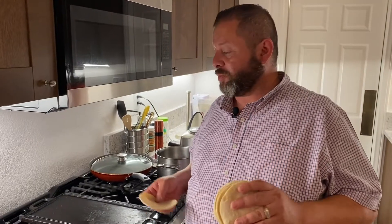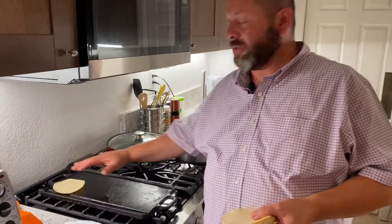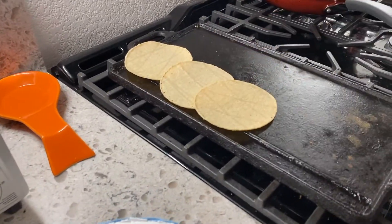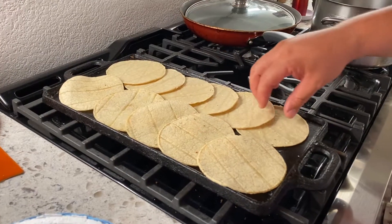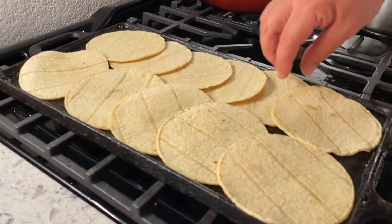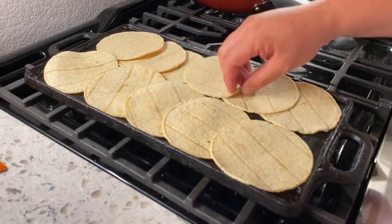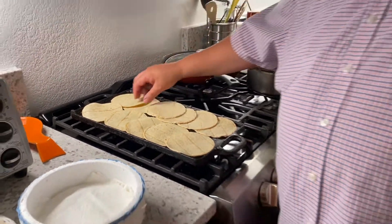So what we're going to do now is just plain and simple — it's pretty self-explanatory. We're just going to heat up some tortillas. If you have a little griddle like this it's really easy. You can layer them like this until they start turning a whitish color. These are already cooked, so we really just need to re-heat them.